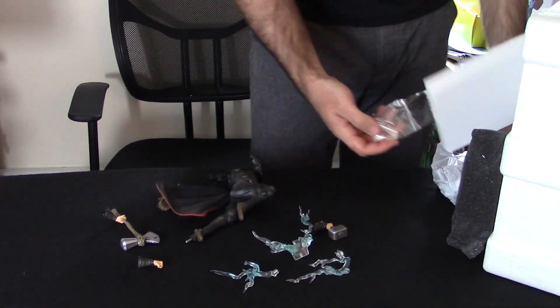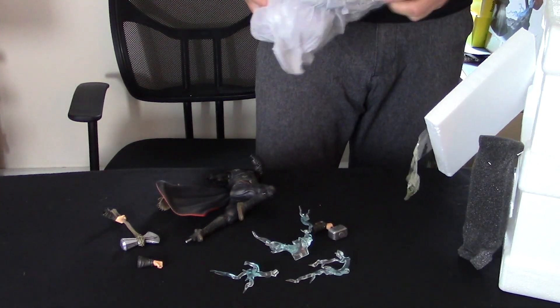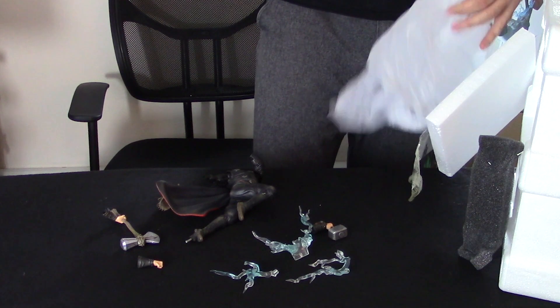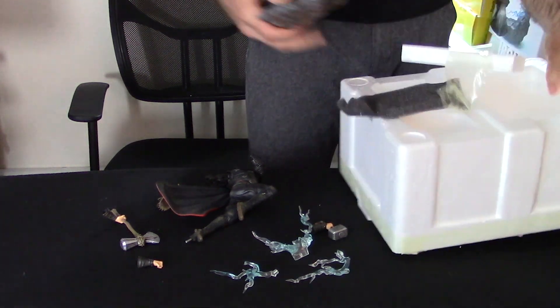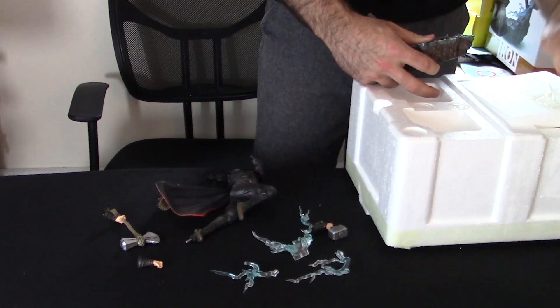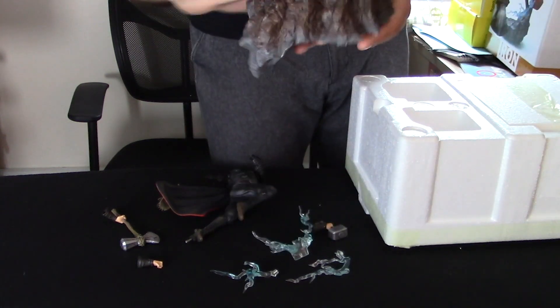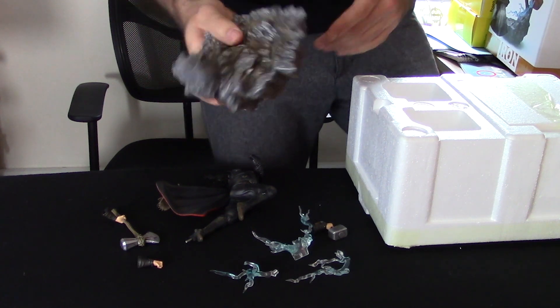Those are all the Thor pieces. There's another panel on the box — as I break it. The base definitely has some heft, which is good. My cats won't be able to knock it over. Rock feature base. I'd say three or four pounds.